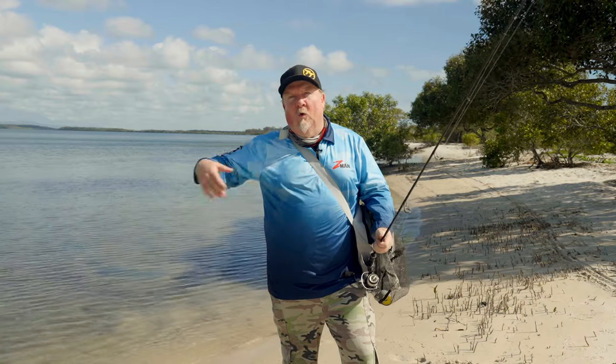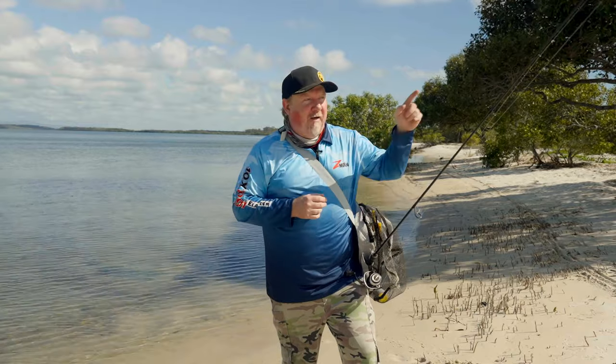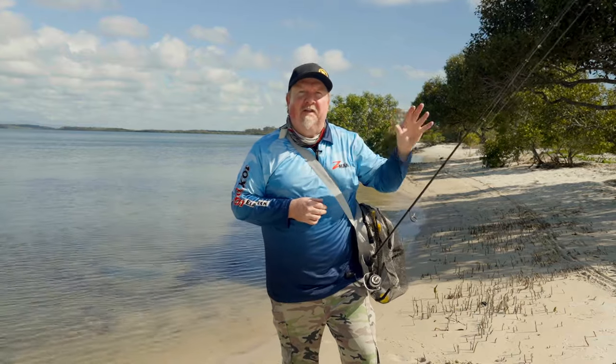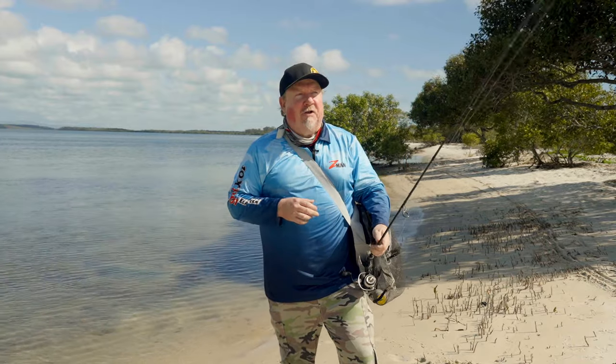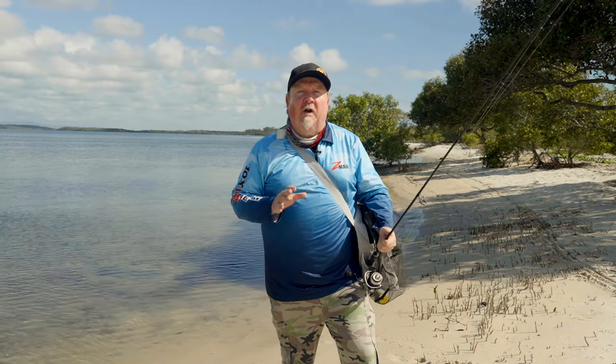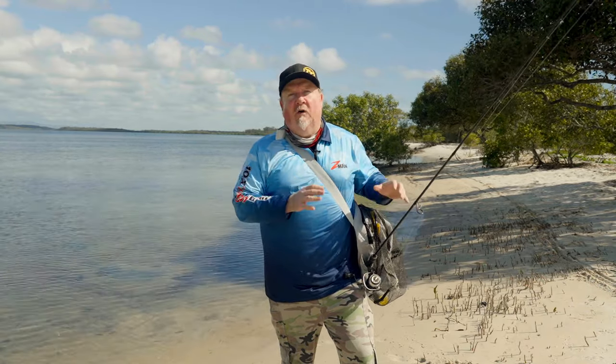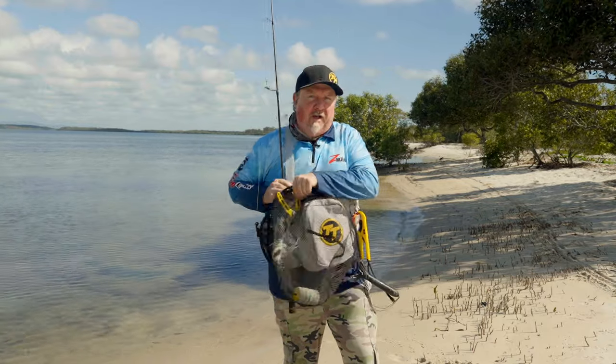Since I've been a young bloke, I've loved my flathead fishing with soft plastics — whether it be walking the bank near the boat ramp, or buying a cheap blow-up boat to get across the creek and fish the other side, walking that bank where there's less pressure on the fish. It's a great way to target them. They love getting up in the shallows; it doesn't take a lot of water to hold a flathead. But the key thing I've learned over the years is to stay light, stay mobile.